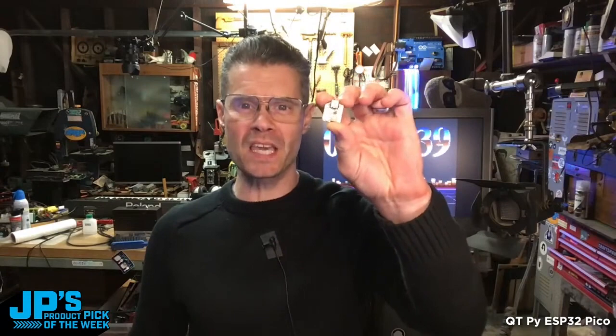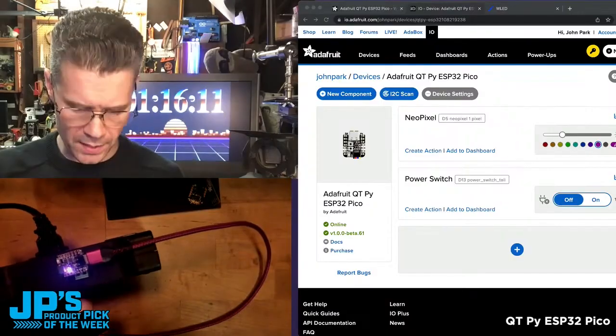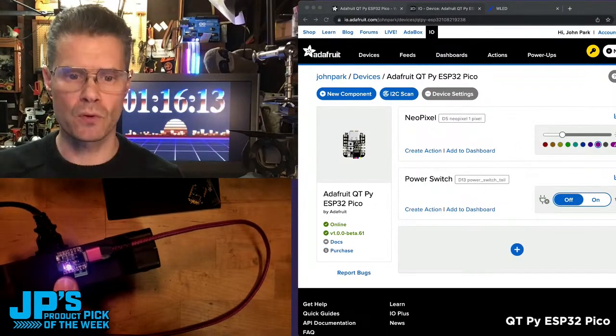That's my product pick of the week — it is the CutiePie ESP32 Pico. You can code it with our Whippersnapper firmware, which means there's really no coding at all.